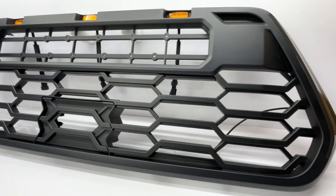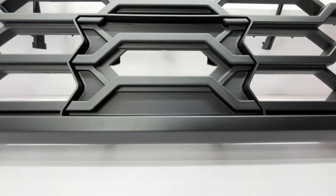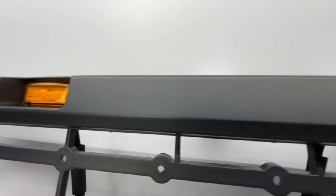The quality overall on this grille is top-notch. You have much larger grille openings versus the old TRD Pro Grille, a place for the included TSS Garnish, side LED daytime running lights, and a proper group of three Raptor style lights that are built into the grille.